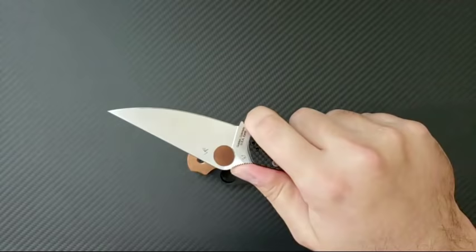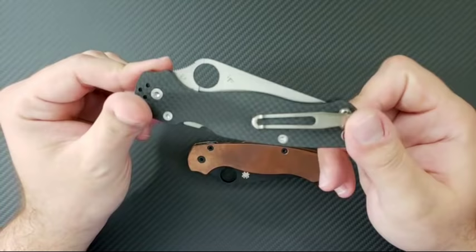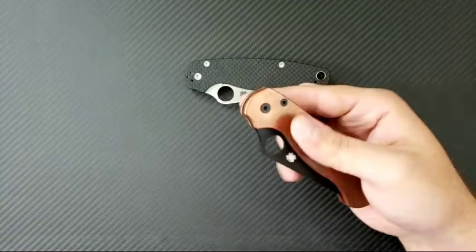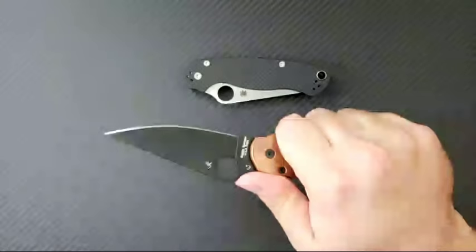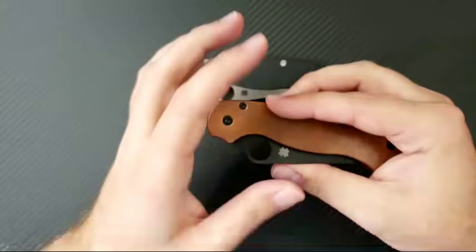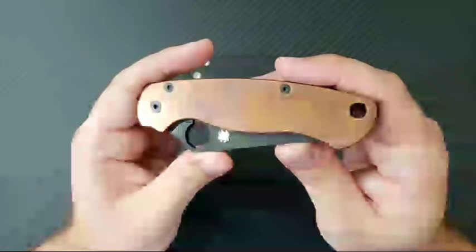Someone asked about the price — this is $220 right now on knifeworks.com. Something I have noticed is that in making the handle very heavy, the blade relatively seems very light, so when you're opening and closing it you get a very unique feel. It's actually pretty nice — kind of cool the way it feels. But basically, these are beautiful things but I don't think they are going to be useful to me.